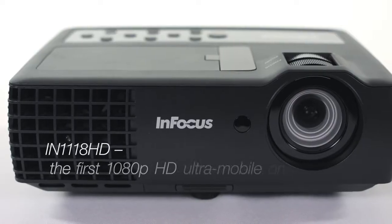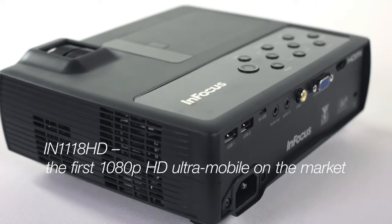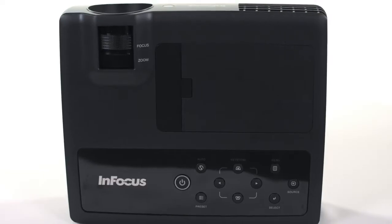Hi, I'm Dave with InFocus and today we're going to talk about our new ION 1100 series. This is the ION 1118HD, which is the first full 1080 Ultra Portable product on the market. We also have its counterpart, the ION 1116, which is a WXGA version.